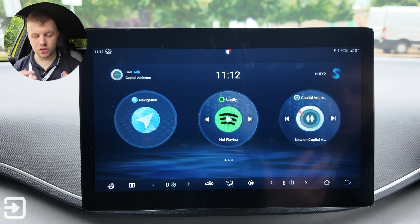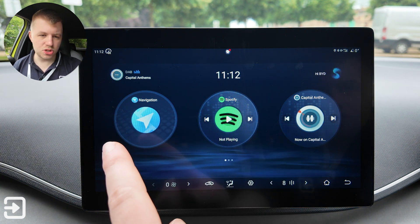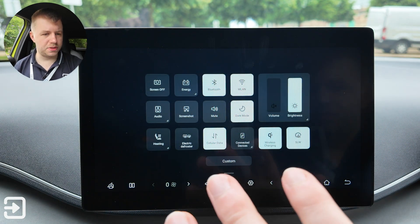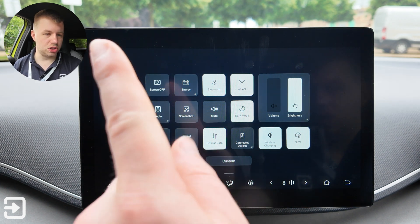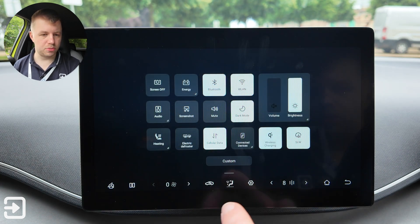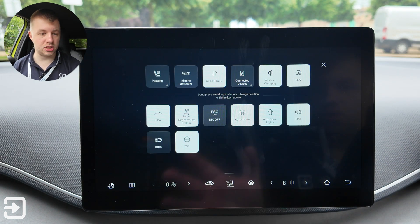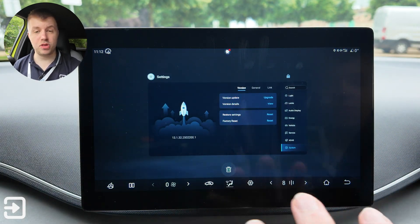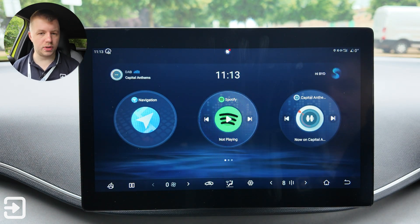Much like other BYD models, we've got a very familiar layout. We've got these bubbles here — navigation, Spotify, the radio itself. You can swipe down from the top to get access to a control center with shortcuts: turn the screen off, energy shortcut, Bluetooth, wireless internet, WLAN, screen brightness, volume level, wireless charging — and you can customize this whole screen. Swipe up from the bottom to see previously used apps; you can delete and quit them much like on Android.